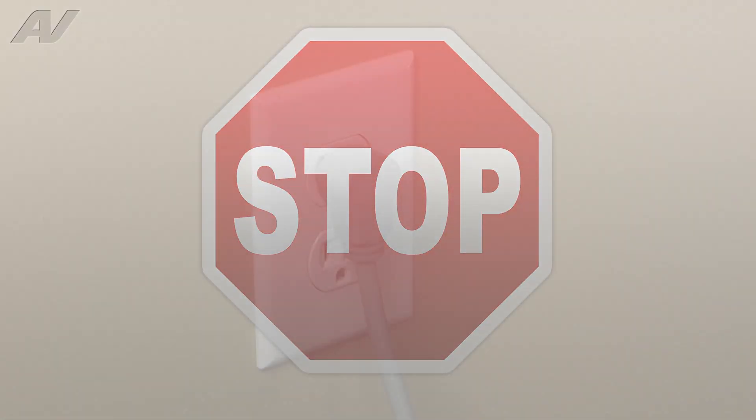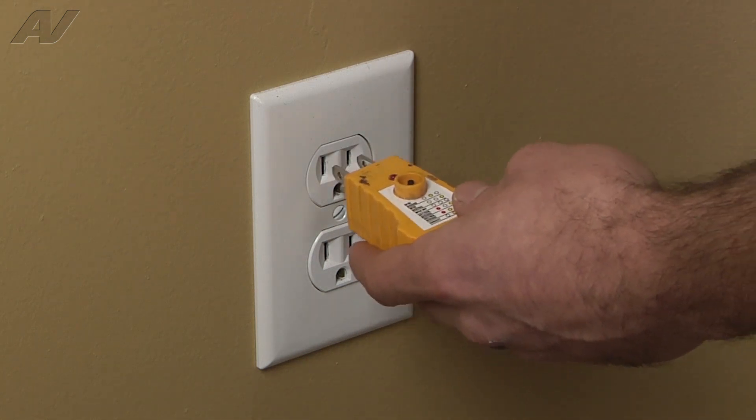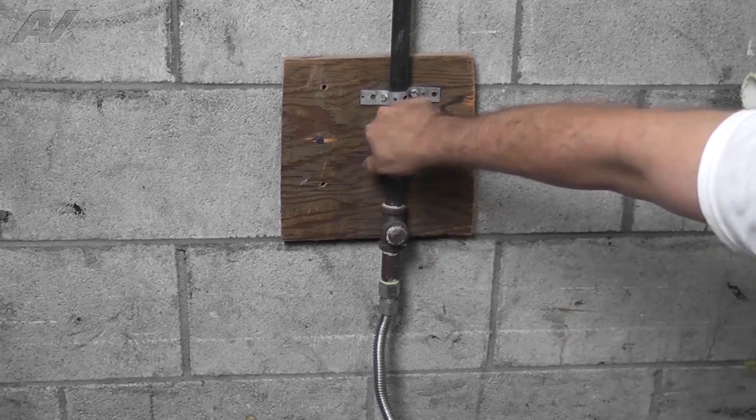Stop! Before beginning any repair, always be sure to disconnect the power to the appliance. It is also recommended to test the outlet for the proper voltage. Remember to also turn off the gas.